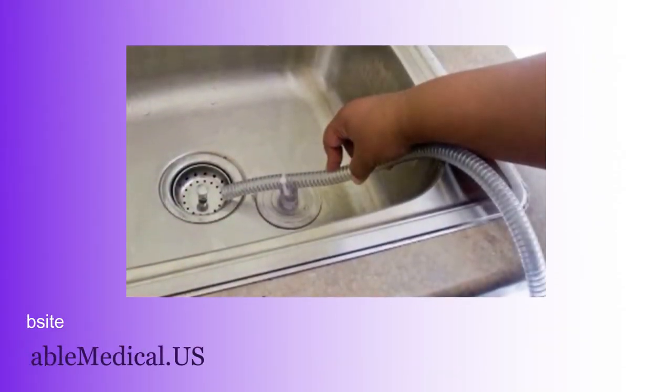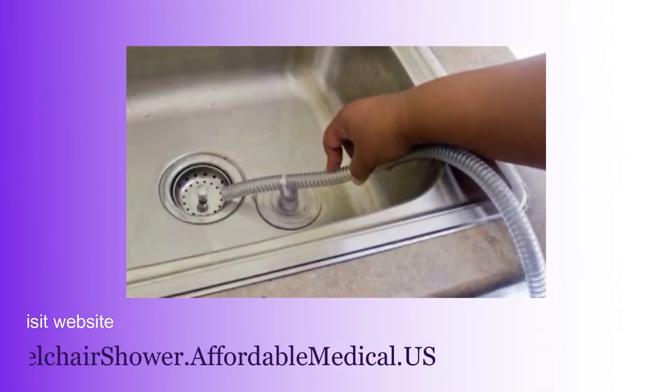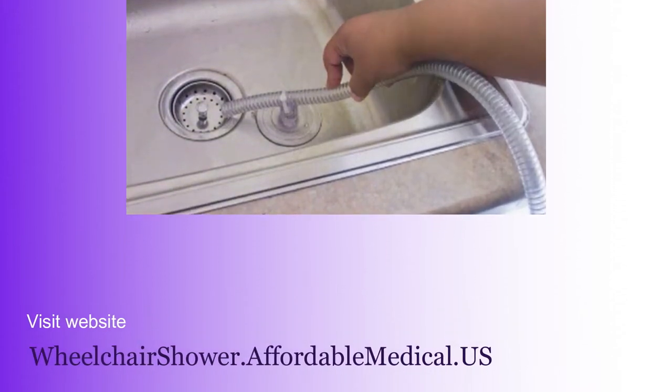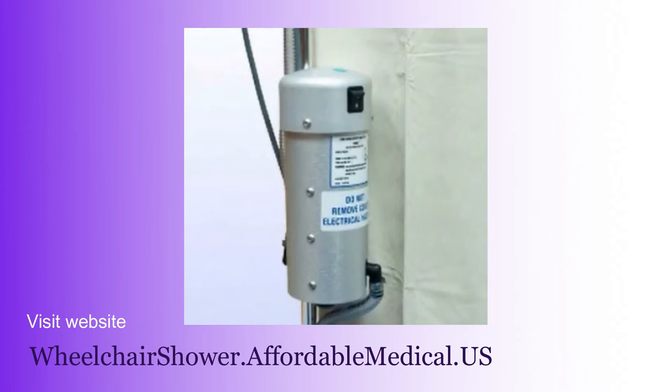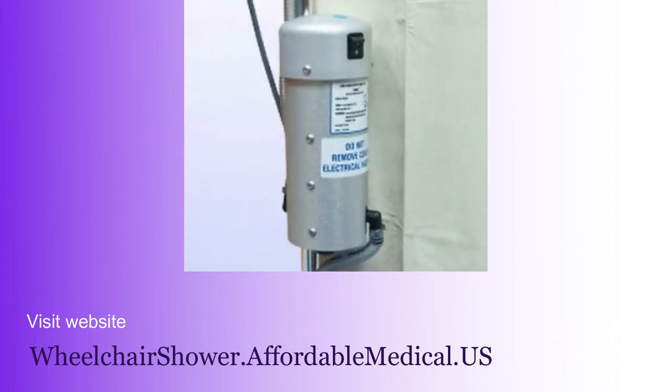As I said, when the person has completed their shower, the pump has been removing the wastewater as the shower has been going on. So you can literally have the individual roll out of the shower stall immediately as soon as their shower is over.